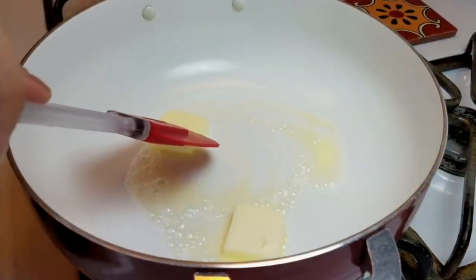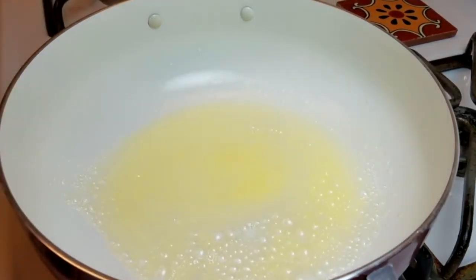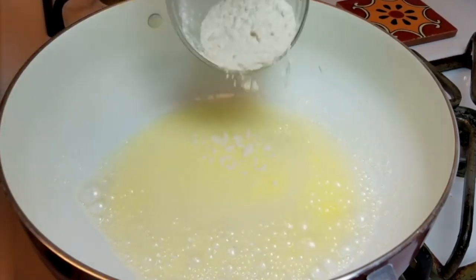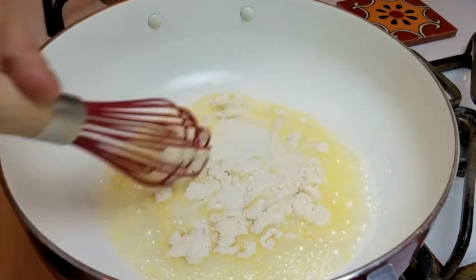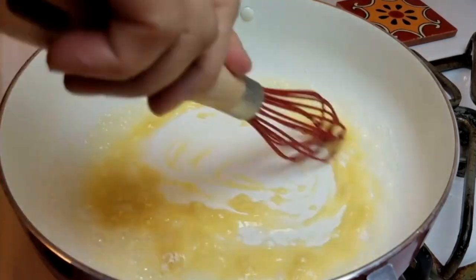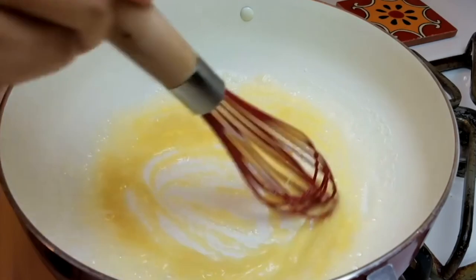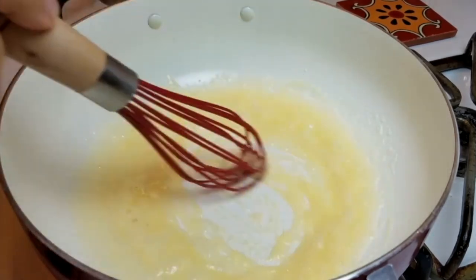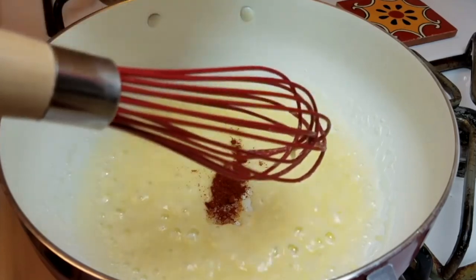In my preheated pan I've added my two tablespoons of butter and I'm going to melt these down. Now I'm adding my two tablespoons of all-purpose flour — basically I'm making a roux, and this roux in turn is going to turn into a bechamel sauce. I always make bechamel sauces for a lot of things. I'm cooking out the flour and adding my salt and paprika — a quarter teaspoon of each. This helps the paprika develop in flavor since it's a dry seasoning; it warms it through and gets things going.